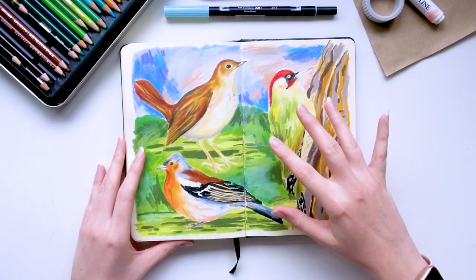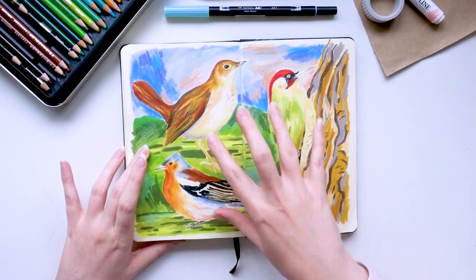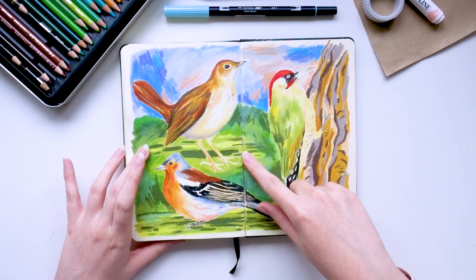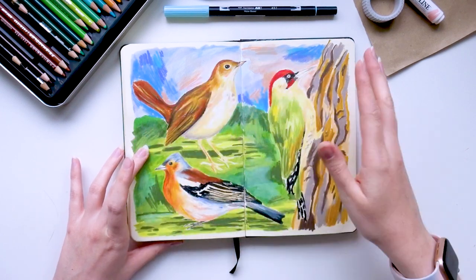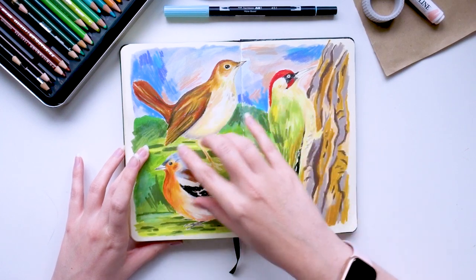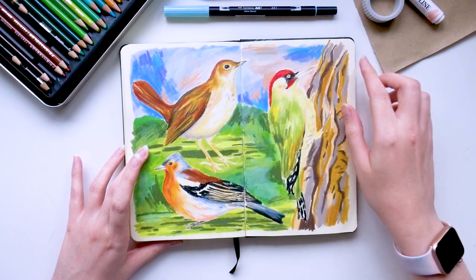This one again is clearly influenced by the earlier bird pieces — I just used Neocolors for the birds and then added some gouache in the background. I usually would just do a wash of green like you've seen previously, but I wanted to add a bit of sky and ground on this one, and I really love the colours I've used up here.